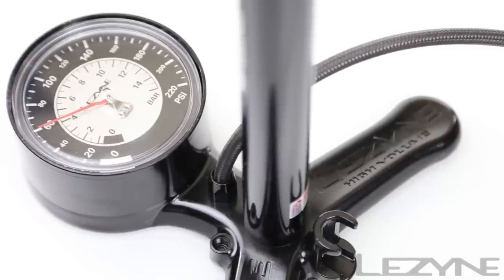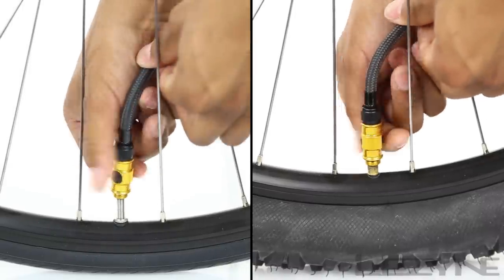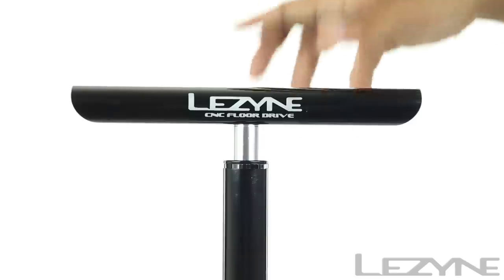Using the CNC Floor Drive is simple. Thread the ABS Flip Thread Chuck onto your desired valve and inflate to your desired pressure.